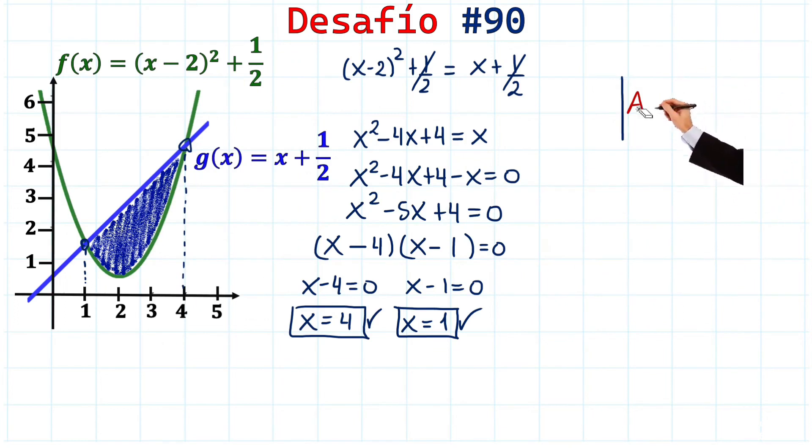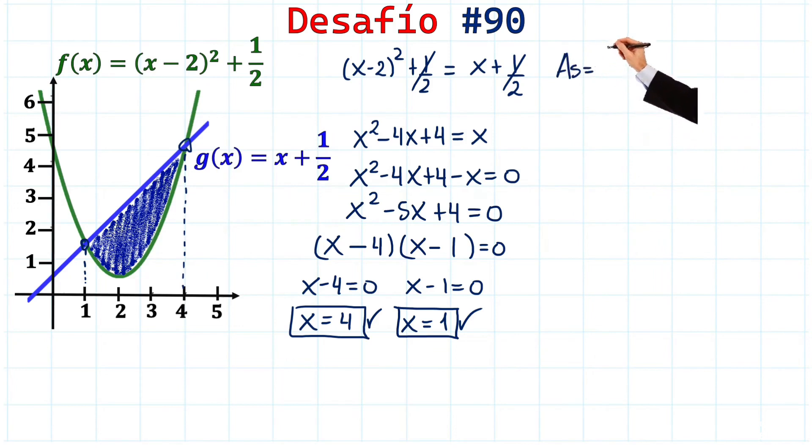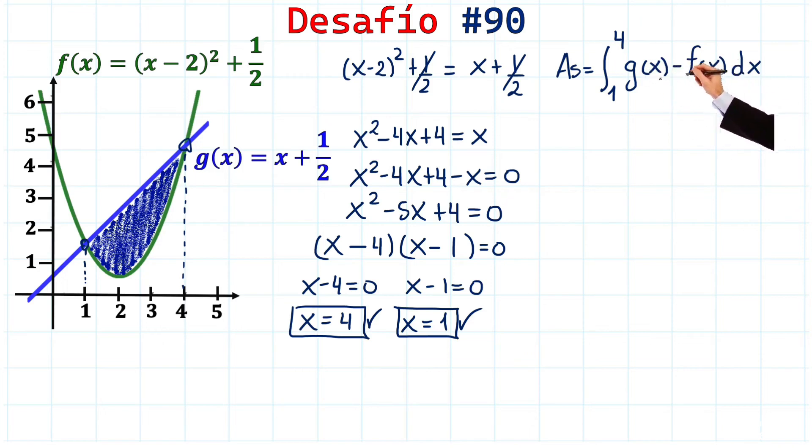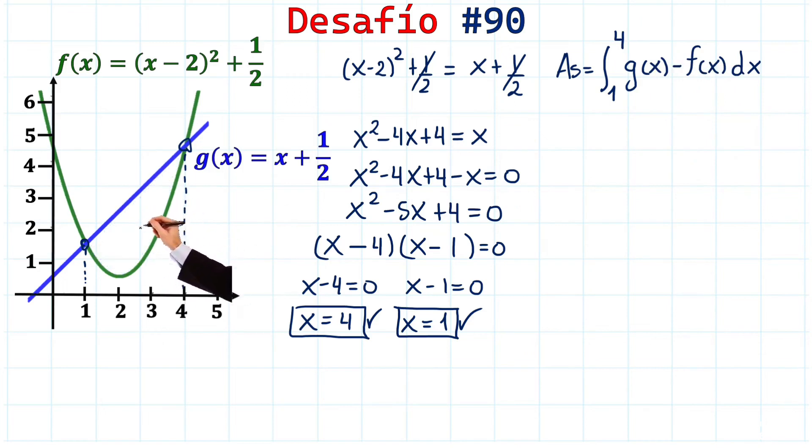The shaded area equals the integral from 1 to 4 of [g(x) - f(x)] dx, where g(x) is the upper function acting like a ceiling, and f(x) is the function underneath. Someone asked why it's a subtraction — let me explain with the image.